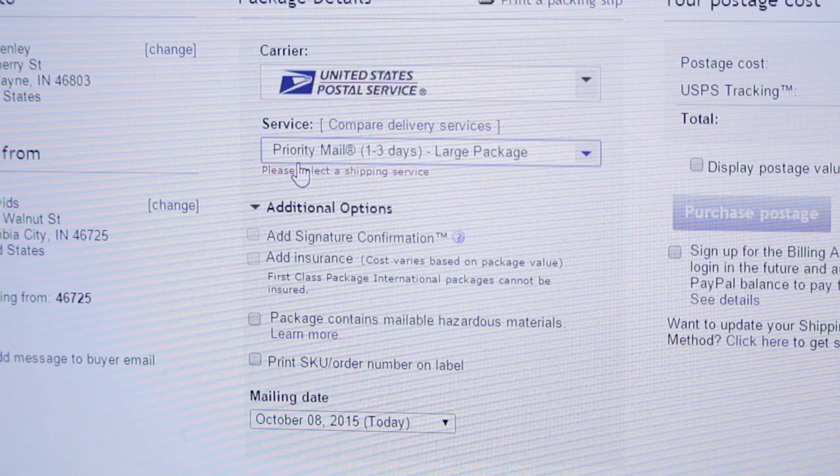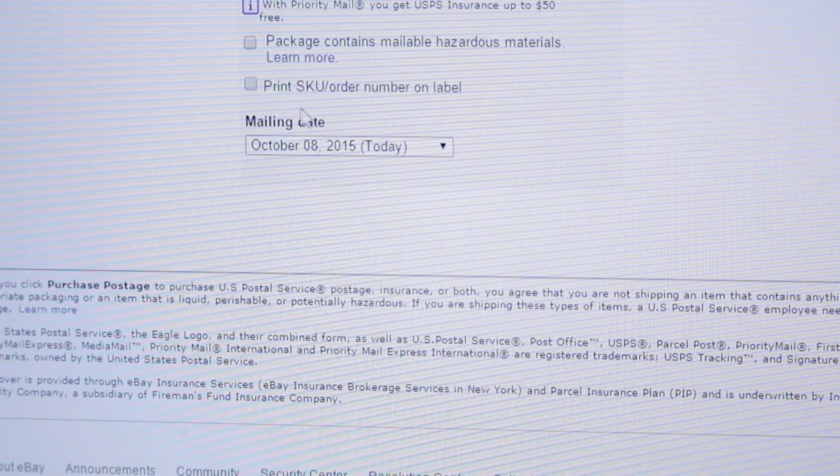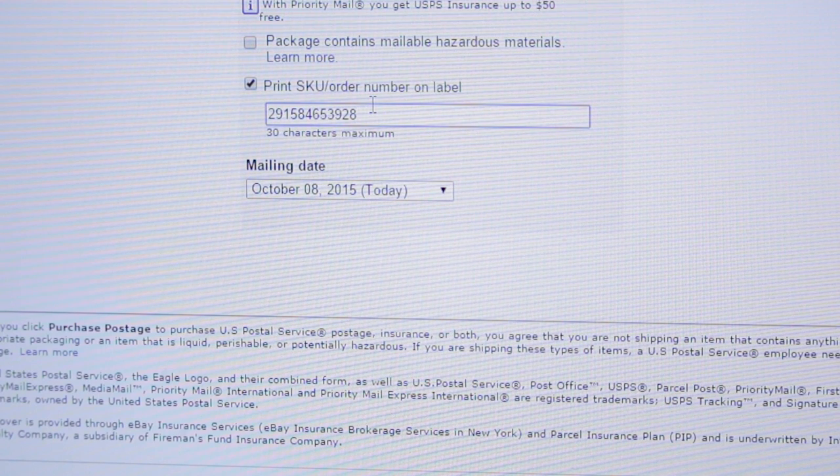Choose your shipping preferences in the package detail information. If you'd like an SKU or an item number to appear on the shipping label, check the box and enter it in the field provided. Then select the date you'll ship.